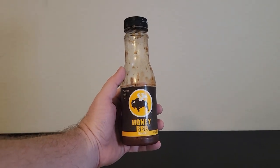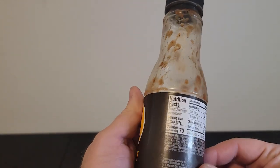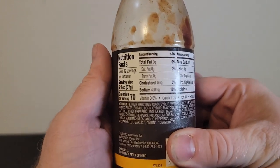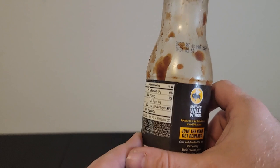We like the smell. It has the same smell as well and it's really easy to use. You just open it up, pour as little or as much sauce on your wings as you would like and just start chowing down.